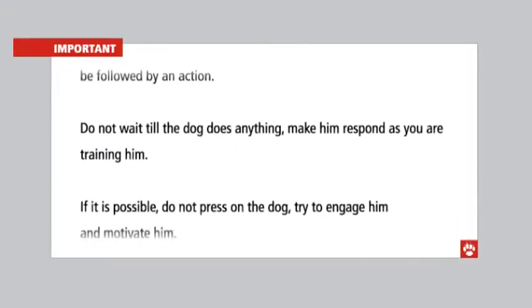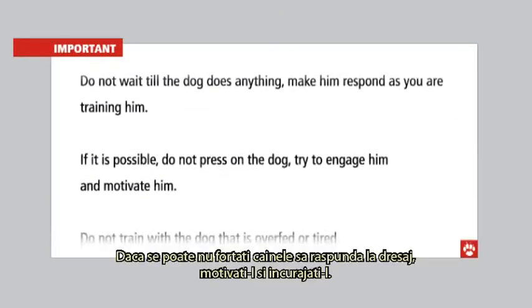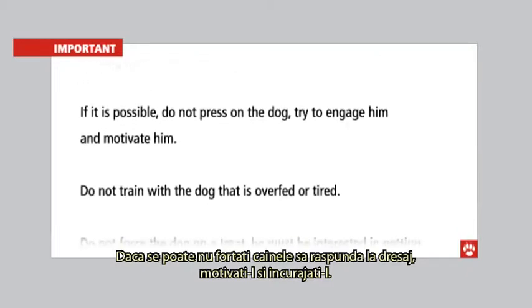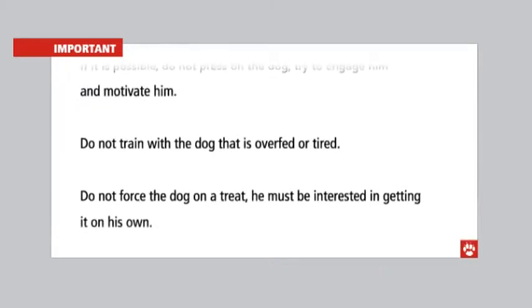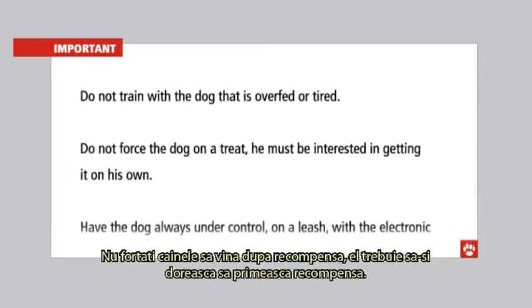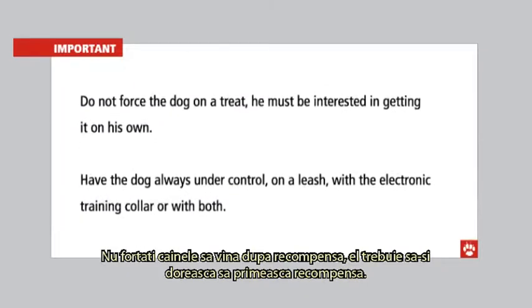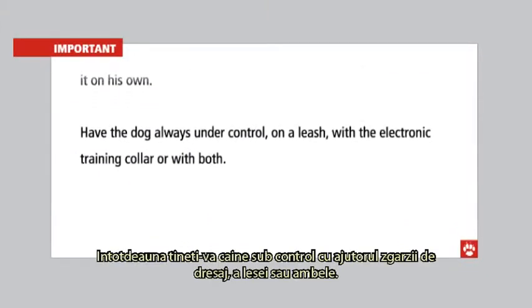Stage three — activity with added distraction. Start practising in more distracting surroundings with movement of people and dogs. If the dog fails to pay attention and becomes distracted, proceed as in stage two. Always praise and reward your dog when he is on a loose leash and paying attention.